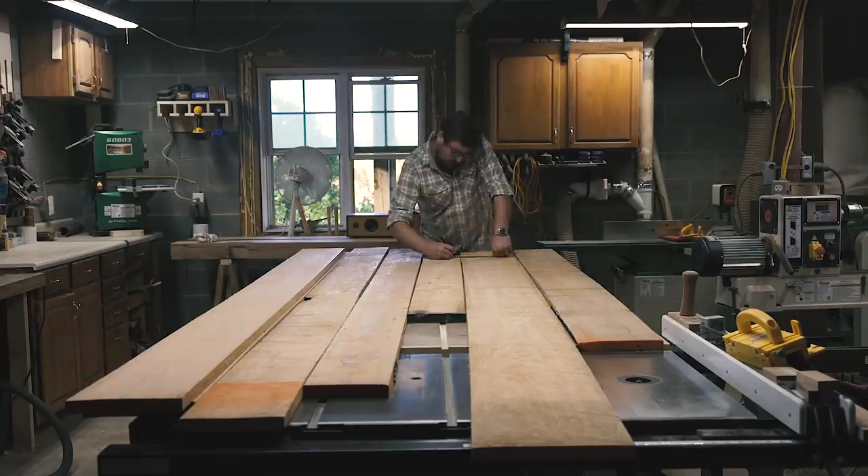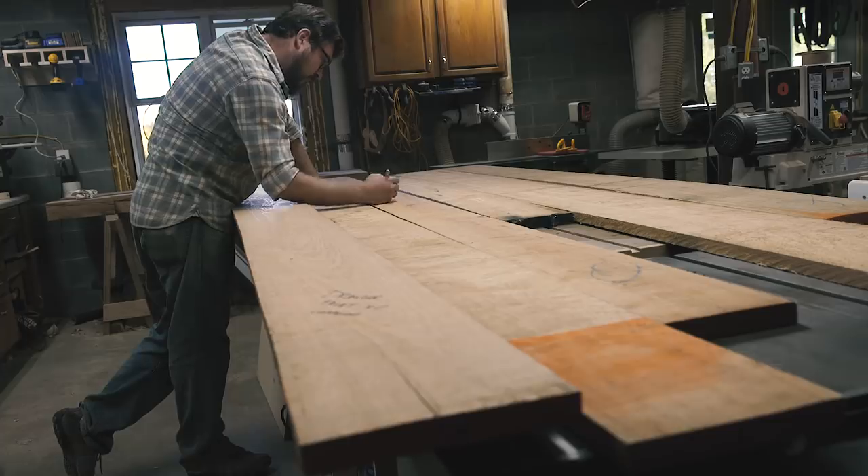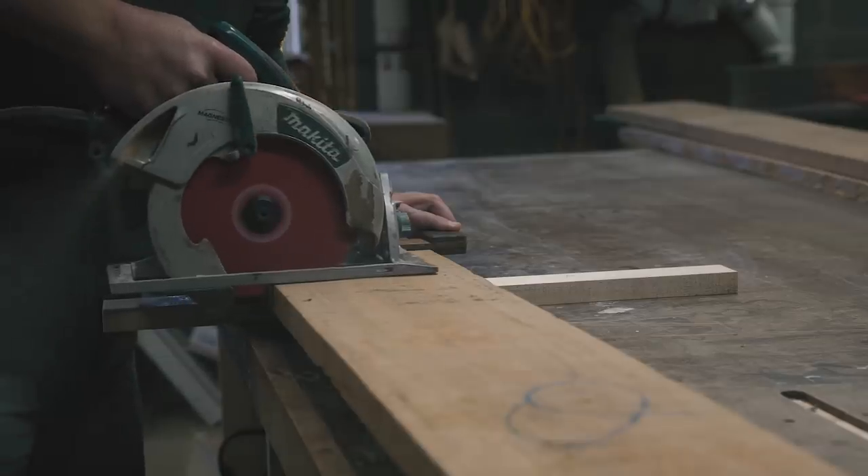This is a story about a shaker dresser. The clients wanted it to be cherry. I had some rough parameters of 30 inches high, 60 inches wide, and 20 inches deep. Time to get to work.